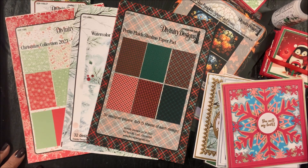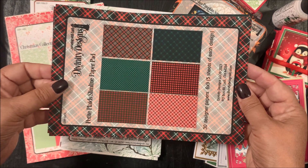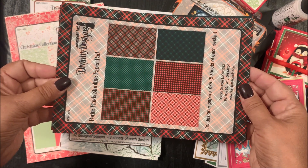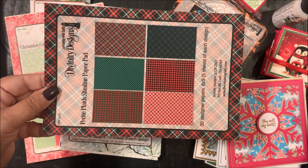Next we have our new slimline paper pad collections. This month we are releasing three new slimline paper pads. First we have the Petite Plaid slimline paper pad. This paper pad measures six by nine and contains 30 designer papers, three sheets of each design.